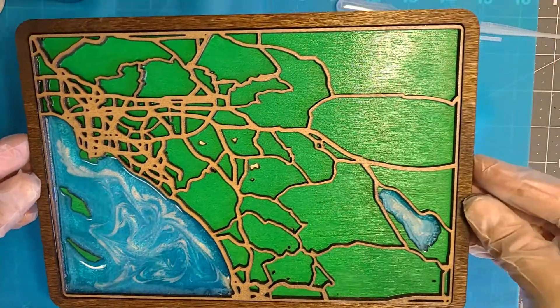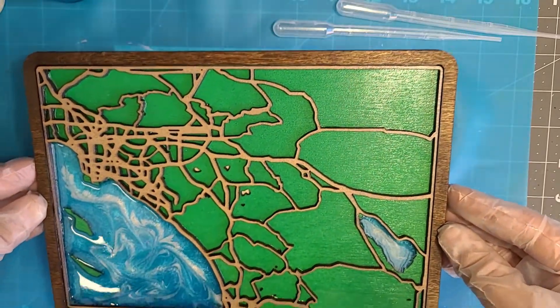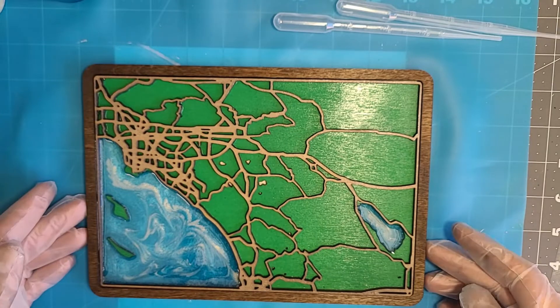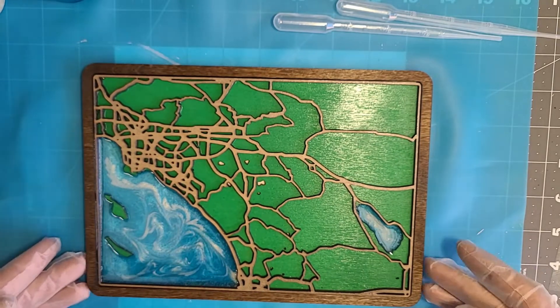That looks really cool. A little pearl in the Salton Sea too, and we're essentially done — looking real good. Now all we have to do is wait. The resin cures in about 24 hours, so I will see you tomorrow.